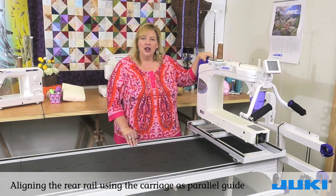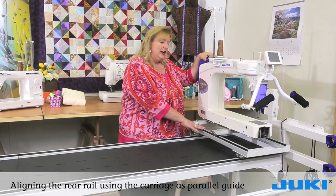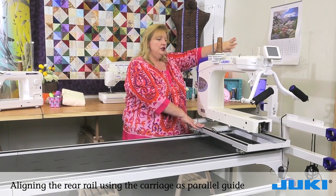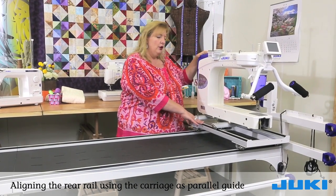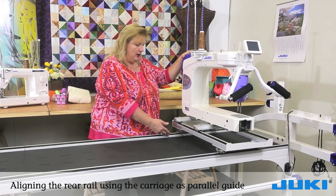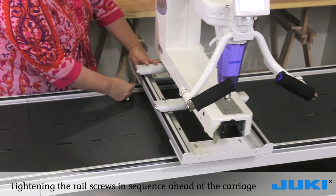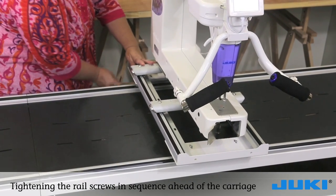We are going to align the rear rail to the front rail by using the wheels on the carriage. We are going to start at the end of the frame and roll the carriage, letting the wheels align the rail, stopping at each screw underneath using our Allen wrench. We're going to tighten as we go down the frame.